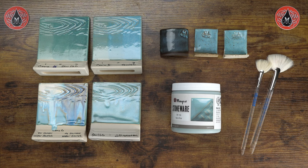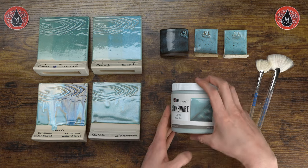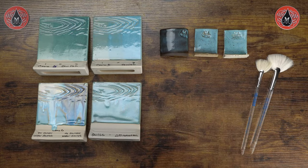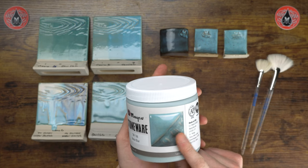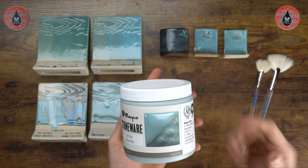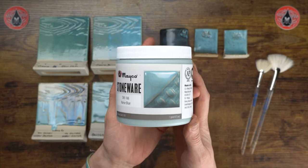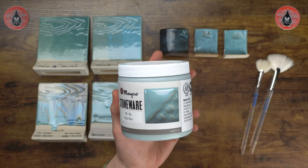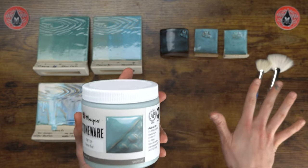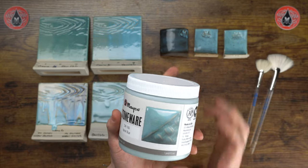We're going to start out by showcasing an application demo so you can see a proper application of this glaze to achieve the results that you see in any of our published information. On the label we have our sample tile showcasing three coats of Norris Blue on a white stoneware clay body fired to cone 6. Anything varying from that could cause variation in your finish, but that's what all of our samples are fired to.